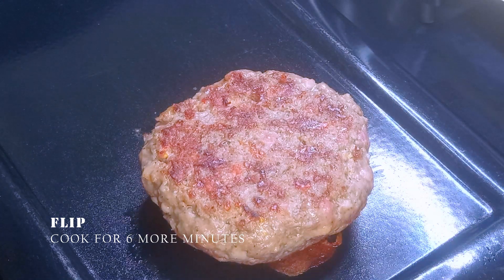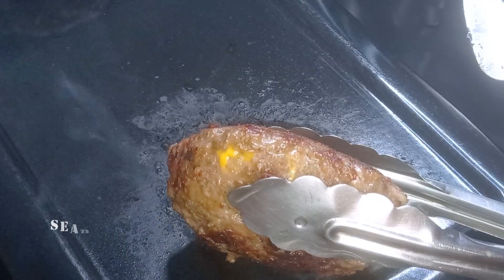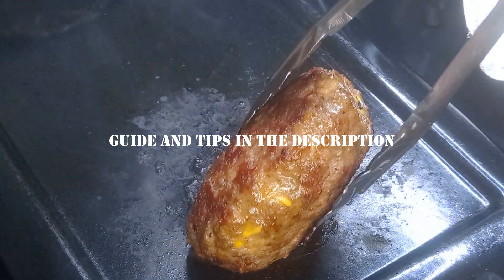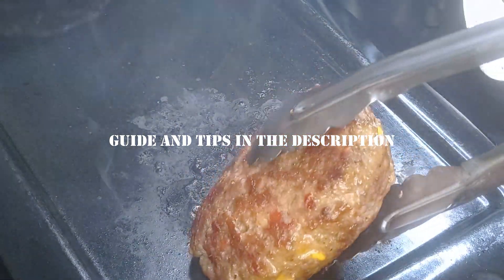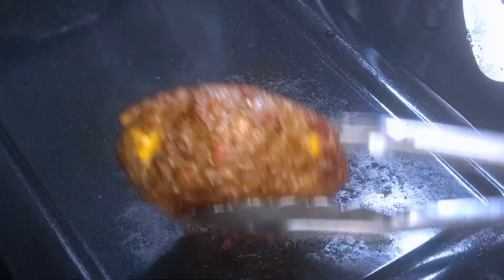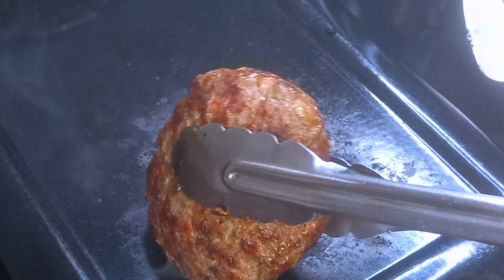Do not overcook, because the fat will separate from the cheese and this is not pleasant. When the cheese starts to come out, it is a warning — time to remove. But be careful, because if there are any openings, the cheese will come out immediately and the meat will not be done.